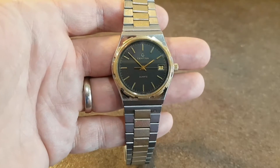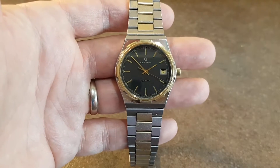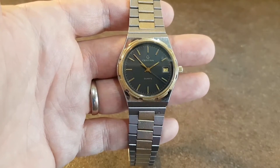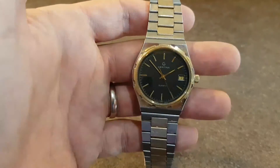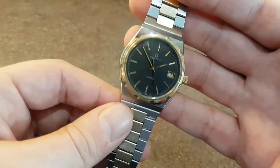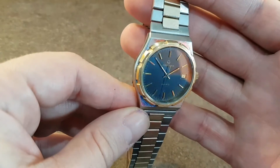Hello watch fans, Berthier Watches here. This time for you we have a circa 1977 Sertina quartz watch, and this is nicknamed the 222 because the looks are clearly derived from the Vacheron Constantin 222 model.